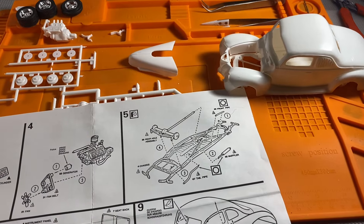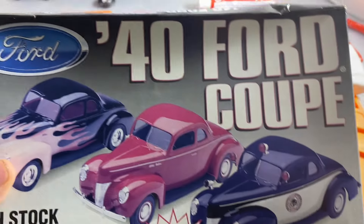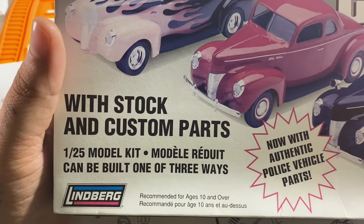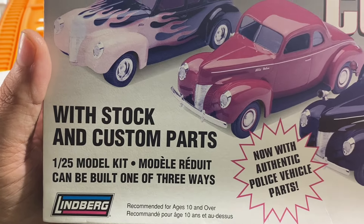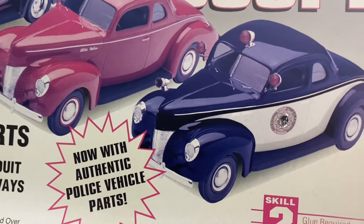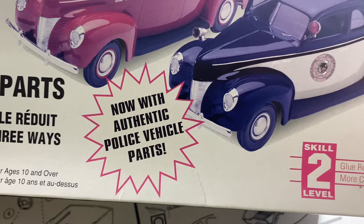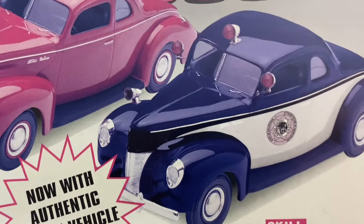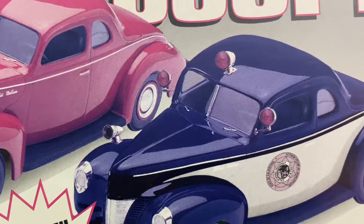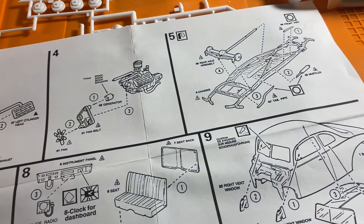Welcome back to the channel and welcome to a bench update of the current project, which is the 40 Ford Coupe by Lindbergh. You can build this kit three different ways: custom, stock, or as a police car. In this case it was a California Highway Patrol, with authentic police vehicle parts — the spotlights, sirens, antenna, CB radio, things like that.